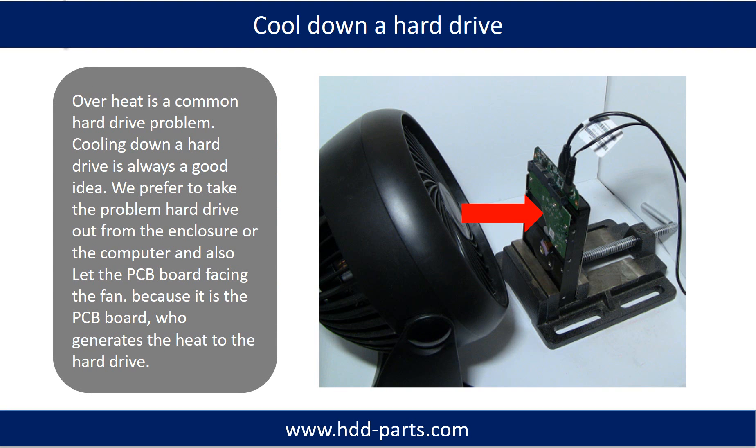Overheat is a common hard drive problem, so cooling down a hard drive is always a good idea. We prefer to take the problem hard drive out from the enclosure or computer and let the PCB board face the fan, because it is the PCB board that generates heat to the hard drive.